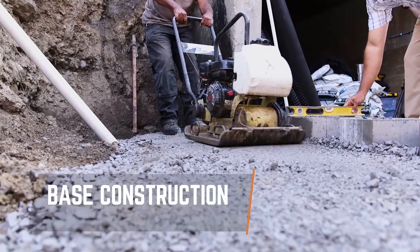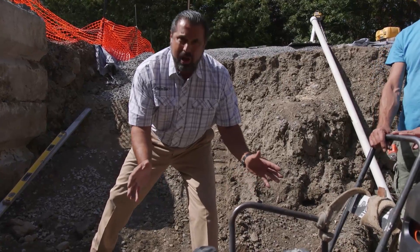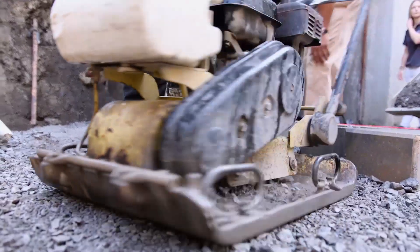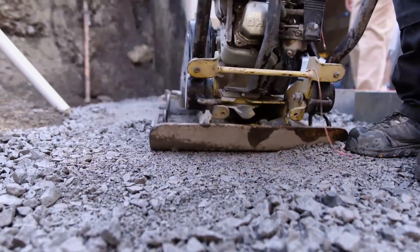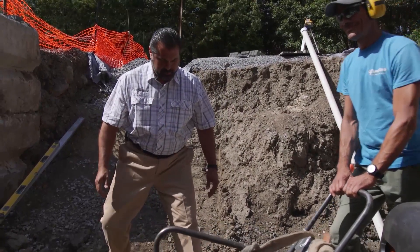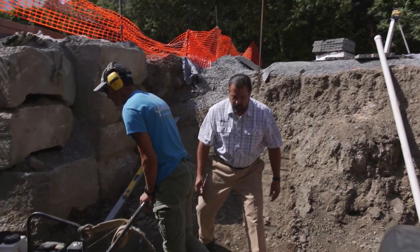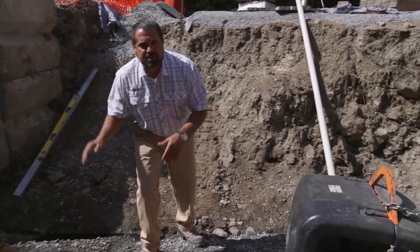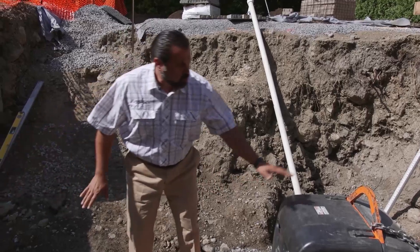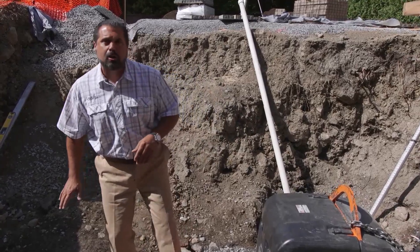This is a compactor typically seen on a hardscape project. Its centrifugal force rating — well, nobody knows. After five passes across this four-inch-thick base, the level of compaction is almost none. It's just giving the appearance of compaction. Once that piece of equipment is off this site, we're going to bring in a good heavy compactor that's going to give us 98% standard Proctor density.